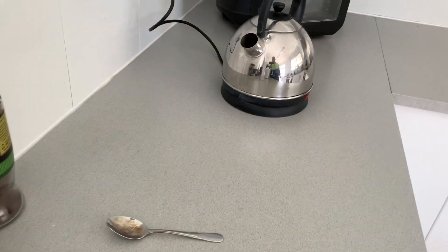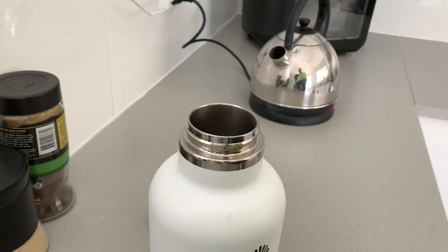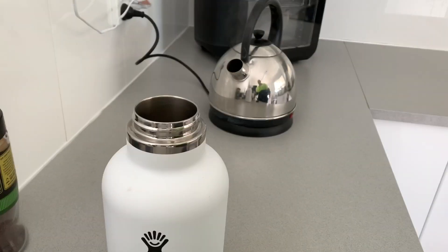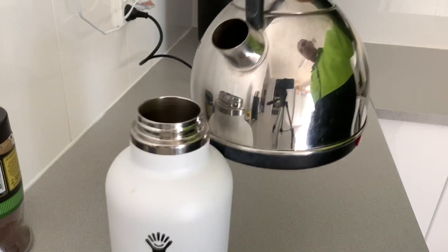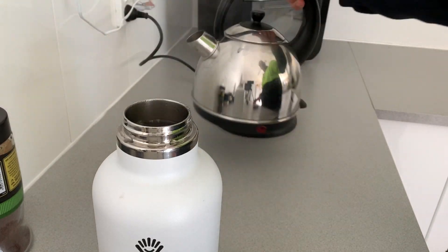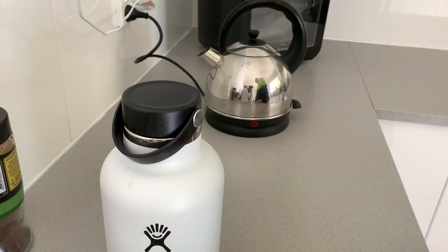I'm coming home from work tonight and I will check the temperature of the Hydro Flask. I'm going to put the water in and do a 12-hour test. The kettle is boiled. 9:03am — I'm going to put it in and I'll check it at 9:03 tonight.